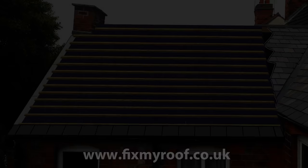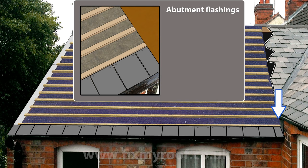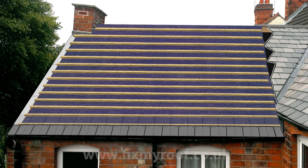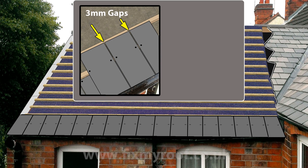Now that your starter course or eaves row is nailed into position, it's time to look at lead soakers for an abutment flashing to the wall if you have one. I'm not going to cover this in any detail now, but you will probably find it as a dedicated video later on. I'll just quickly go through the sequence in pictures only for those who are interested. If you don't have an abutment wall or flashings, it's a simple matter of nailing on your next row of full slates in the overlapping brick bond pattern as shown earlier, remembering of course to allow the 3mm gap between the face of every slate.